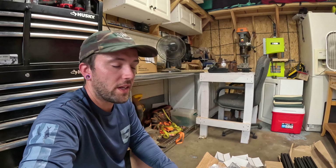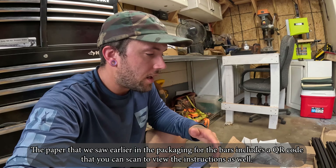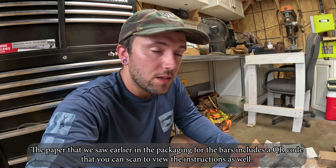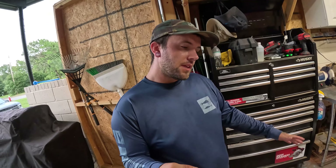The only thing I'm not seeing is a paper copy of the instructions — they don't appear to include one. That's not a big deal though; if you go to Extrusion Overland's website, you can download a PDF of the instructions for all their different bed racks. They have one for the XTR1 that I've already downloaded, so we'll just use that. Just something to be aware of if you prefer paper instructions.